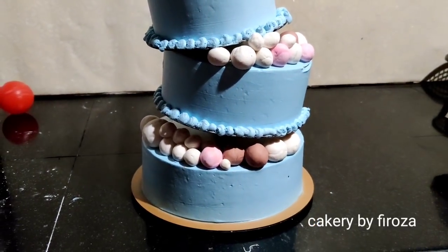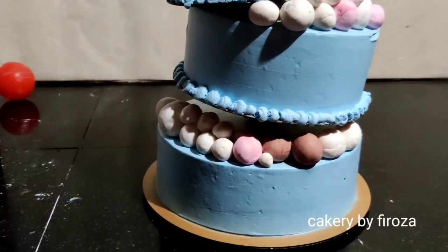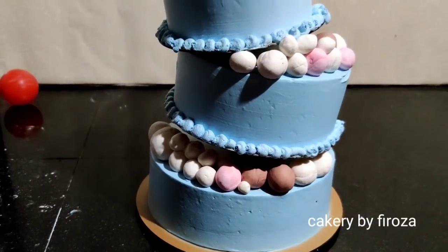Hi friends, welcome back to my channel. In this video, I am going to make a cake decoration. That is a flop pipe.